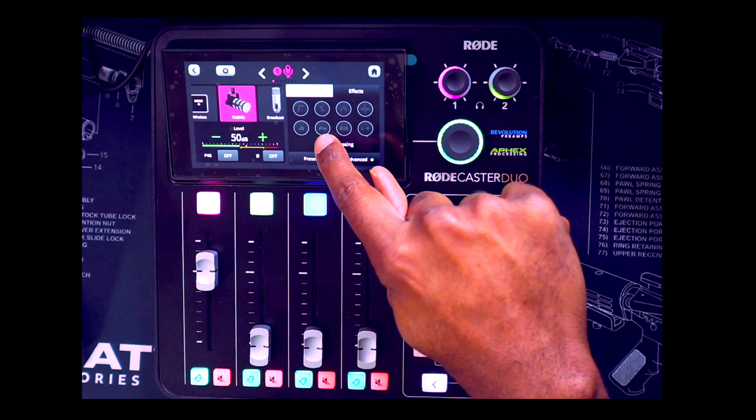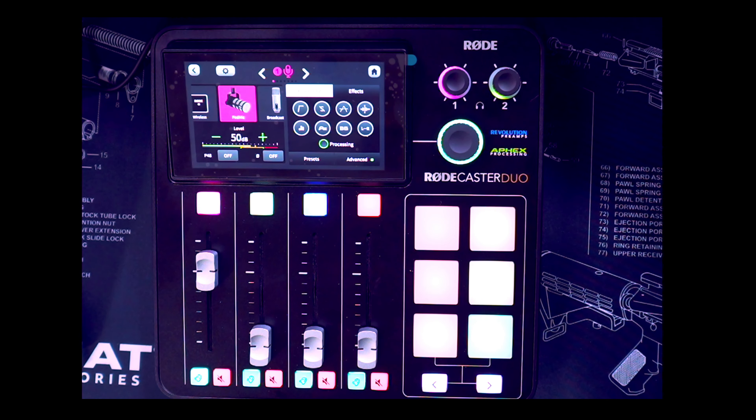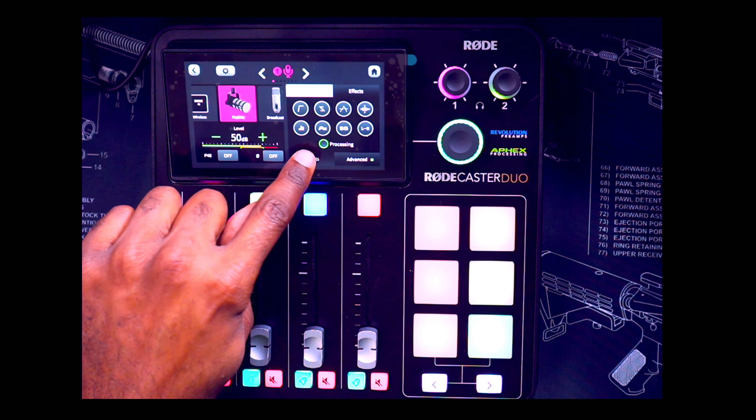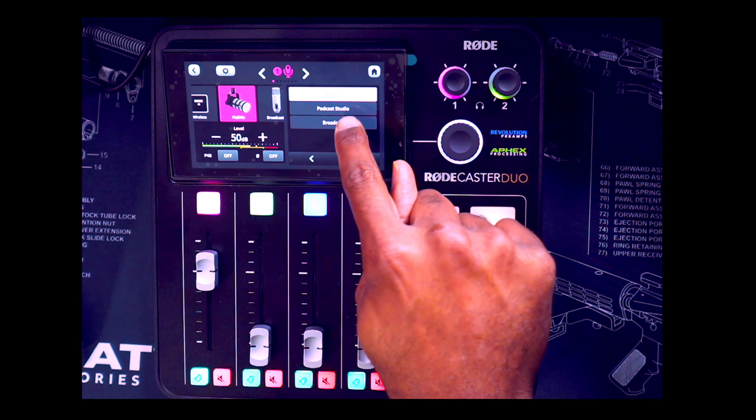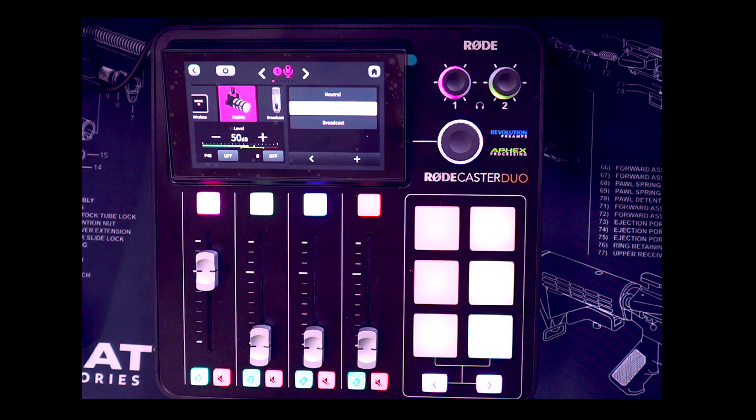In a future video I'll probably go through all of these settings. Let me hit this presets button — look at that. I'm going to hit the neutral button — this is what it sounds like in neutral. Hopefully you can hear a difference. Let me hit podcast studio — this is what it sounds like with the default podcast studio settings on the RodeCaster Duo.